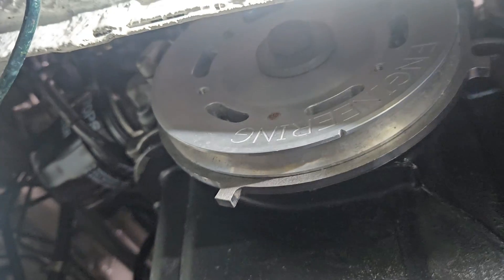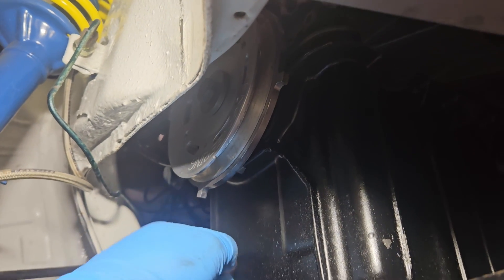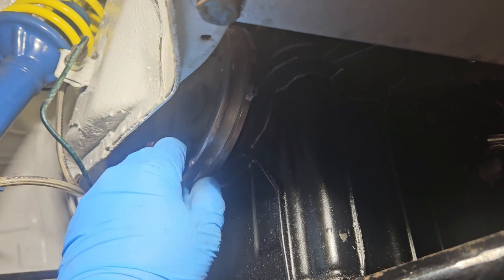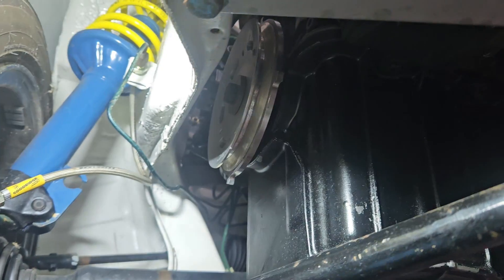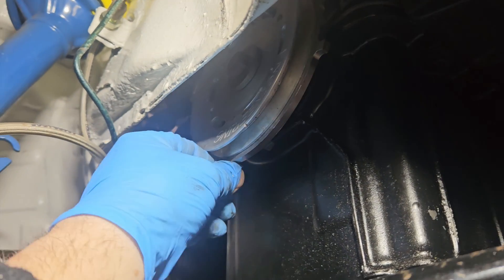Okay, so we're under the car — I can see the bottom pulley now. The original vehicle would have had no CPS, no crank position at all. The EFI Fiestas, as we've said before, they have the flywheel which has the machined back. We don't have that.